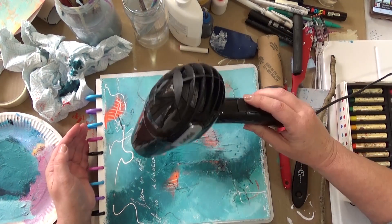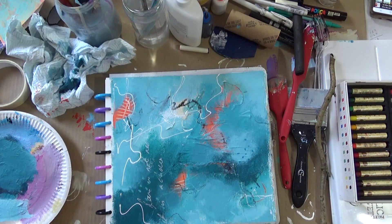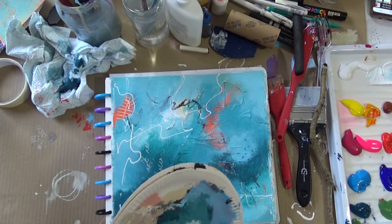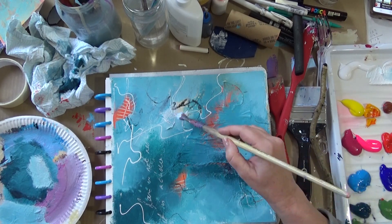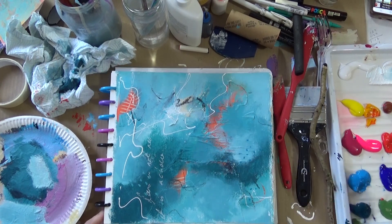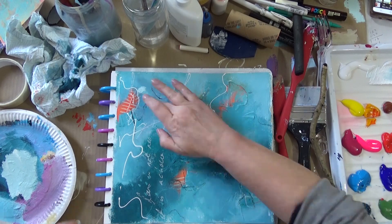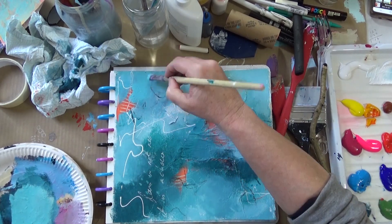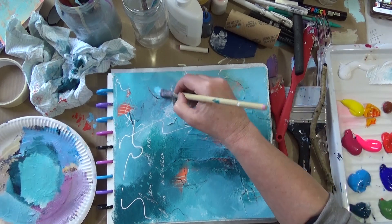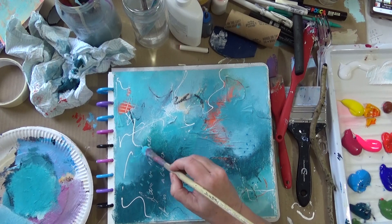Using the hairdryer — sorry, I meant to cut that out, I didn't use it for long. And now I'm going in and I'm having to think a bit more — working less intuitively and looking at the composition as a whole, improving some areas that I'm not entirely happy with, bringing some areas forward and pushing some areas back. I was a little bit concerned that the whole painting began to resemble goldfish in a pond — I don't know if you can see that, but I could, and that's not what I wanted.